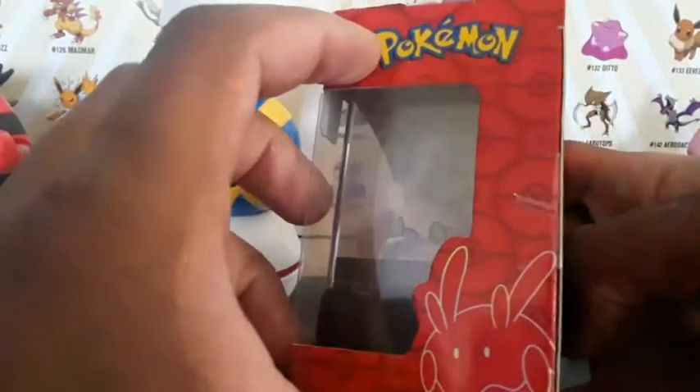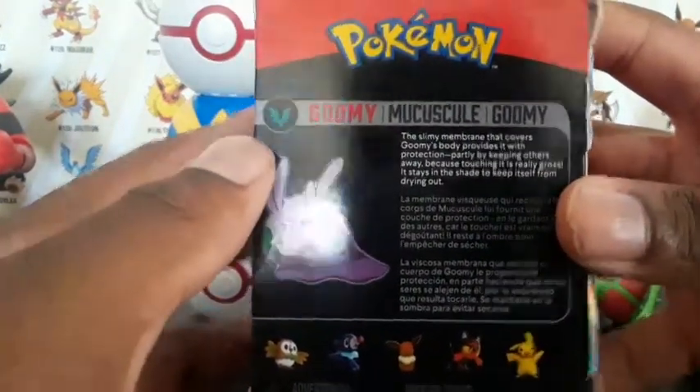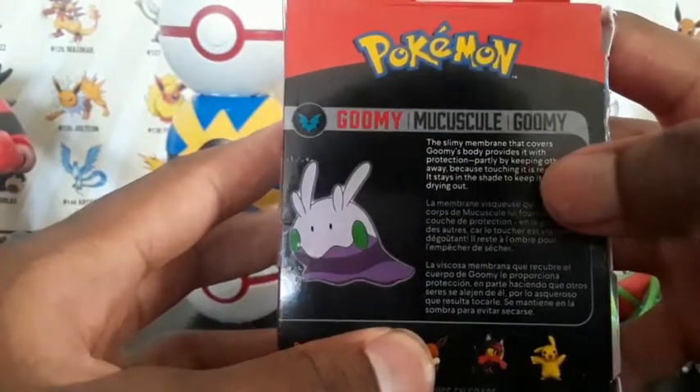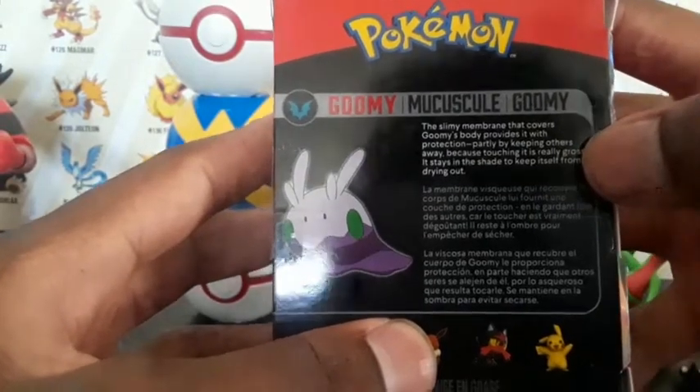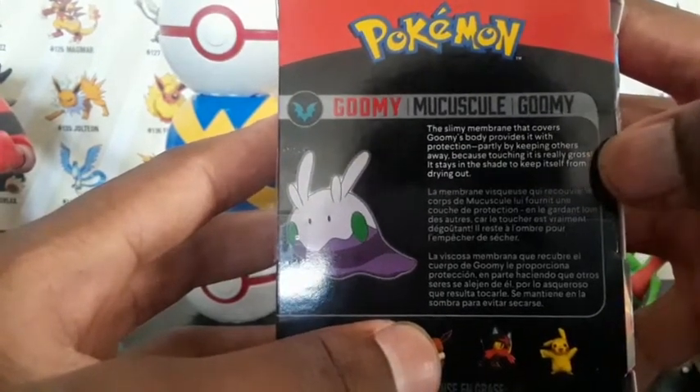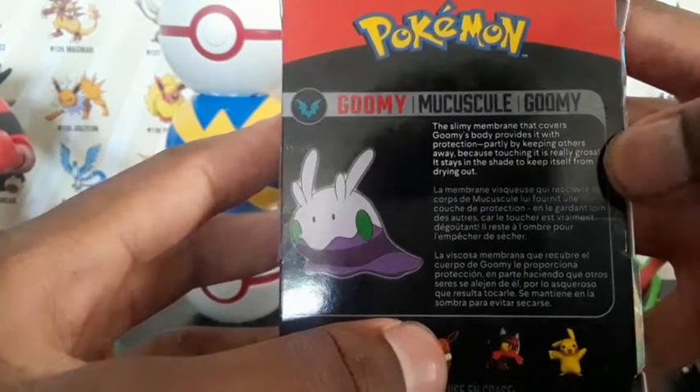I love the art with this guy. Goomy — I think it's a dragon type. Yes, dragon type. The slimy membrane that covers Goomy's body provides protection, partly by keeping others away because touching it is really gross. I imagine it stays in the shade to keep from drying out.